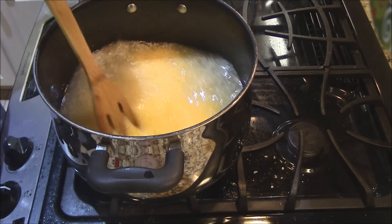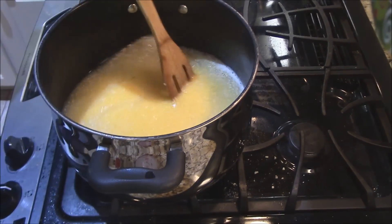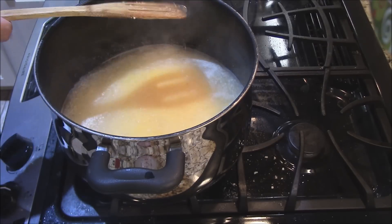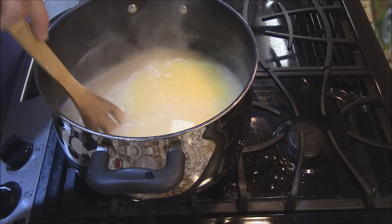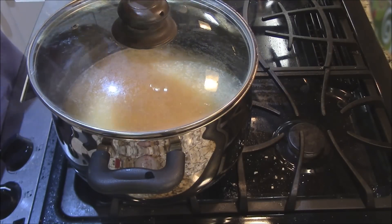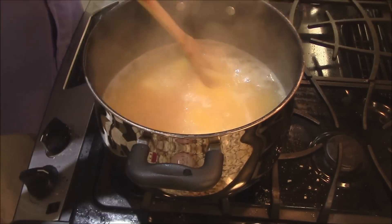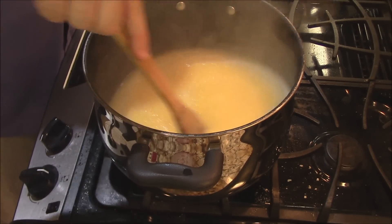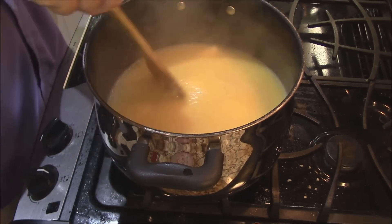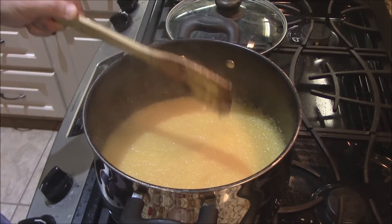We'll just bring it back up to a boil and keep stirring it. Once it gets back up to a boil, I'm going to turn the heat down, add butter, and cover it for about a minute or two. Then we'll stir it again, let it sit and bubble for about a minute, and stir again. Everything's taking hold here — I'll keep stirring for about three minutes with the lid off until we get the right consistency.